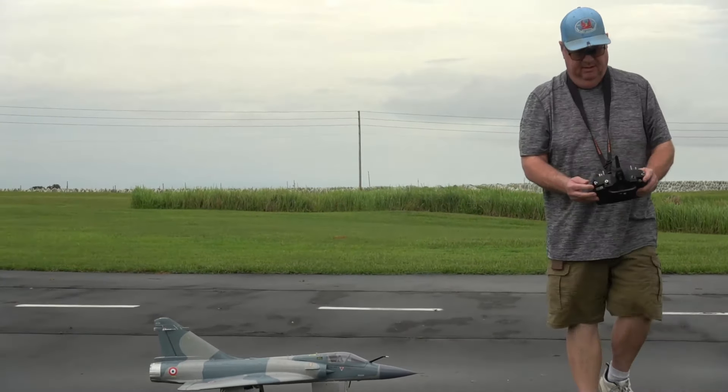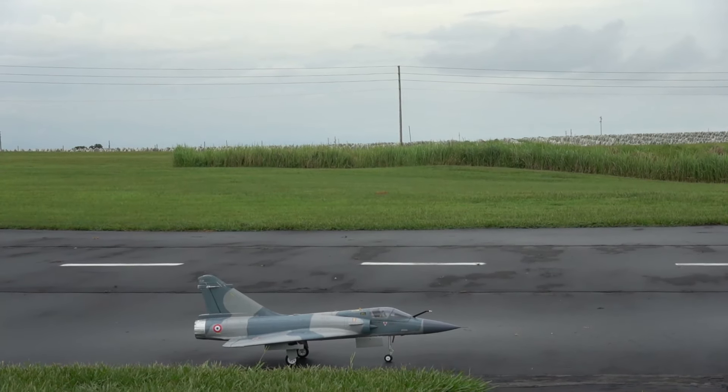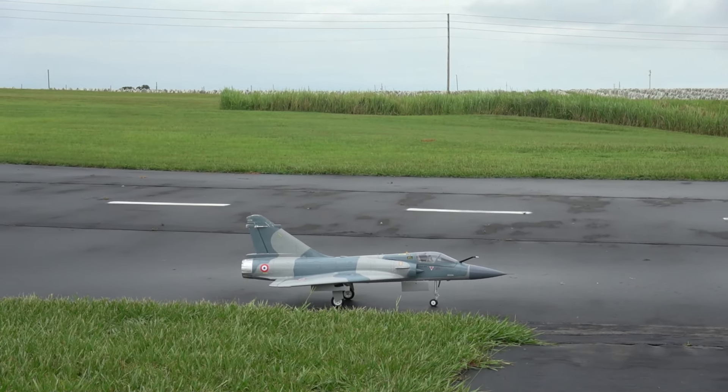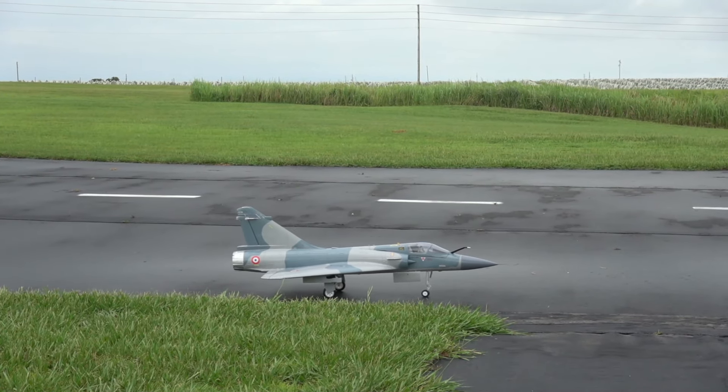Motor's on. Alright, we're going to try high rates now, which only affects the ailerons. Let me correct myself — 40% with 30% expo on the ailerons, and on the elevator 90% with 30% expo.